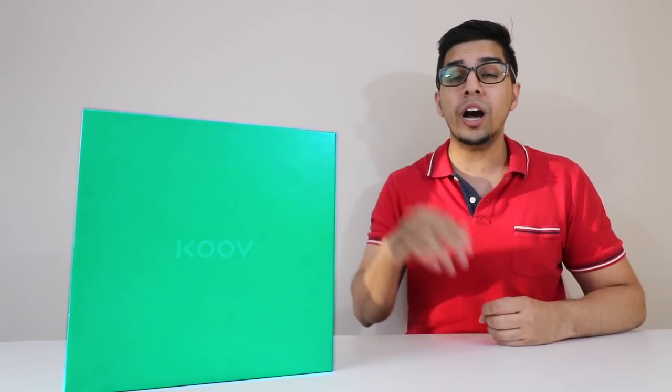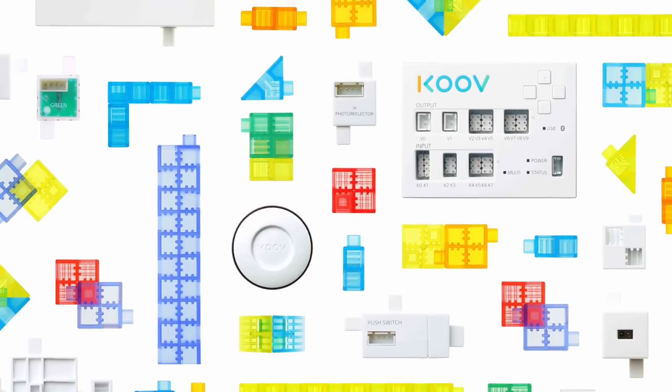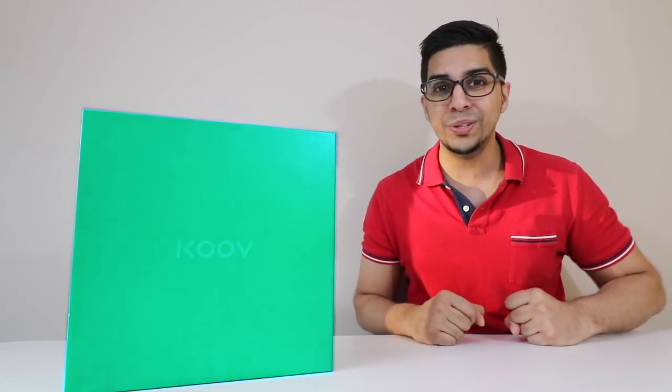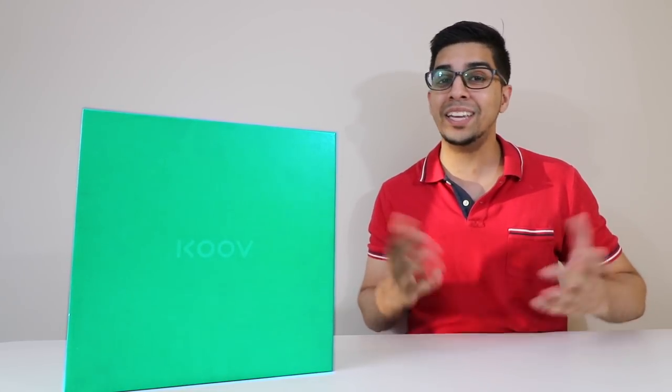Literally, you're building a robot from the ground up. From a variation of colors to sensors, it allows you to use your imagination to the full extent. So without further ado, let's go ahead and unbox this thing and give it a test run.